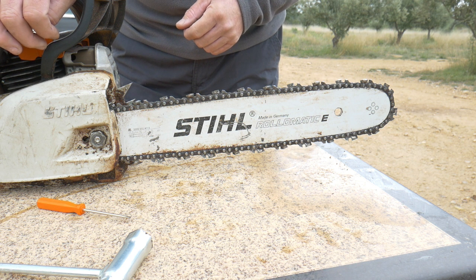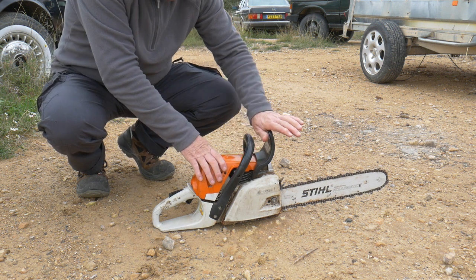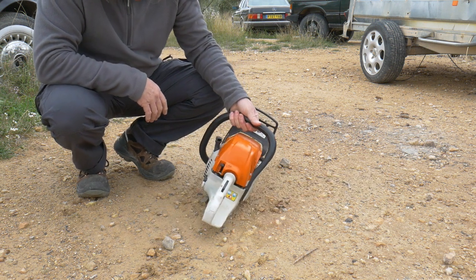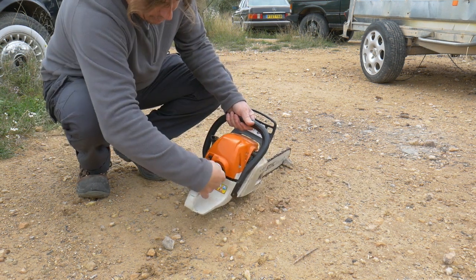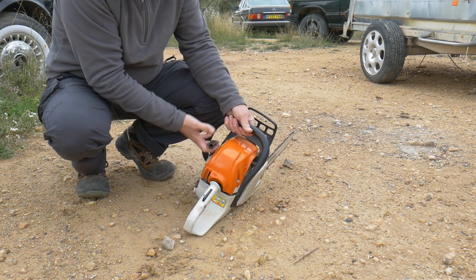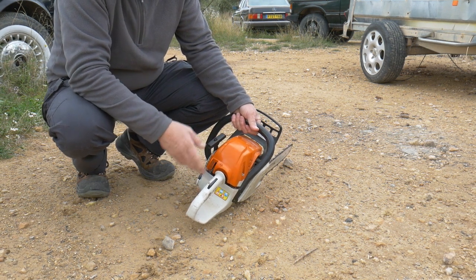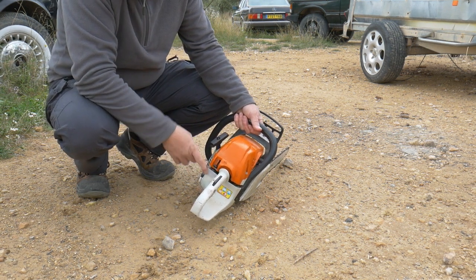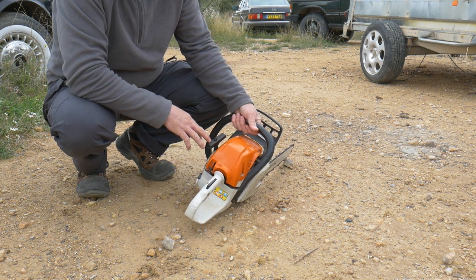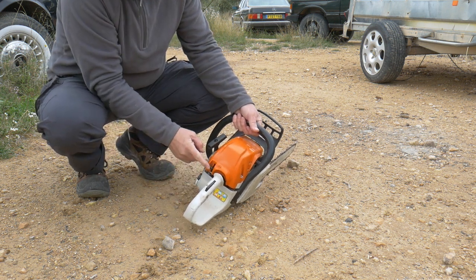Now let's start the machine. First, we place the brake so the machine is safe. As I mentioned before, we place the choke completely down — that's the cold starter. Then we pull the cord. Once the machine starts to cough a little bit, we raise it one position. Normally the machine should then start, and as soon as you press the throttle, it will come to its normal idle position.